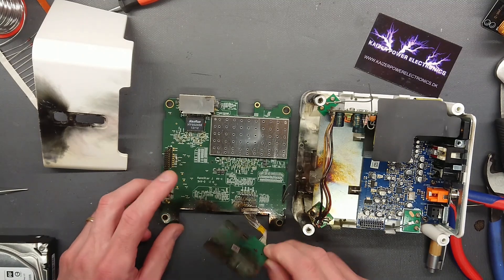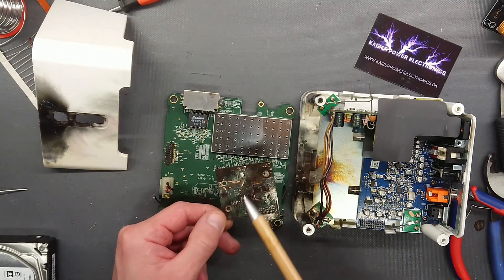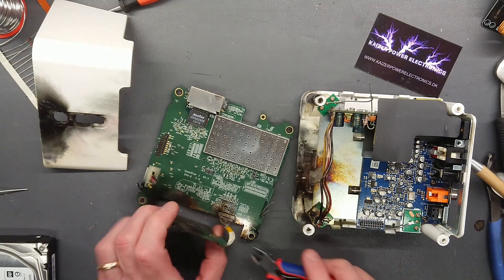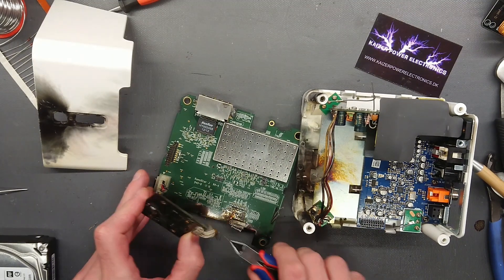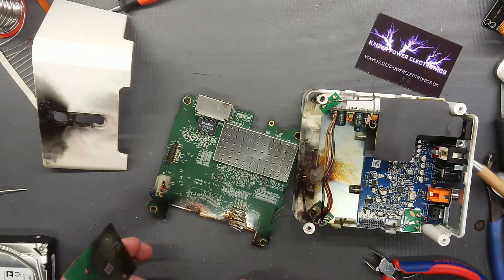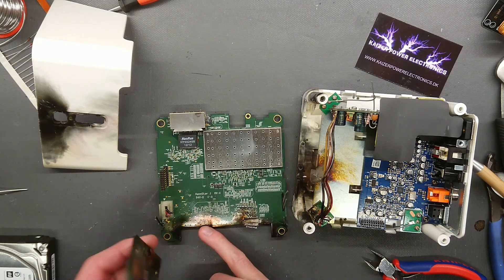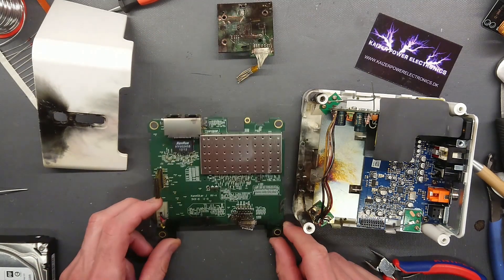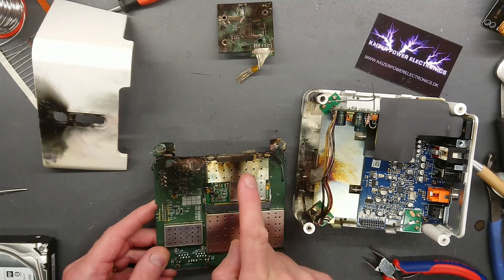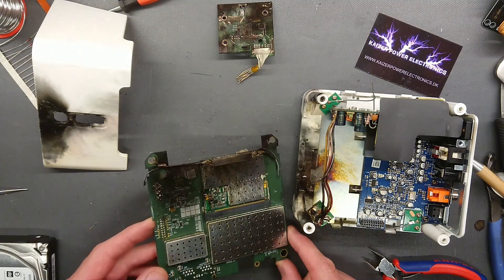The entry point of the explosion here was to the control board — as we can see, that is completely vaporized, just completely gone. From here, the short circuit should have moved through these wires, though it seems like the energy jumped from the back of the board over to the main board. We can see a lot of flame damage to the wireless module, and maybe some power supply damage over here.